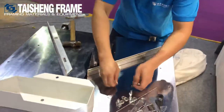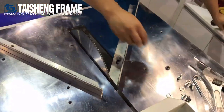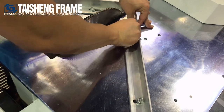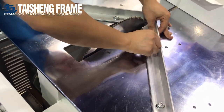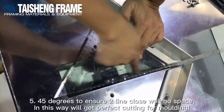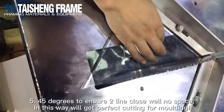Today we are cutting the 45 degrees. Put a secure on it — but not locked too tight, just placed there because later we need to adjust it with the ruler. Now we finish placing it and use the 45-degree angle ruler to adjust. Attention: this line and this line must have no space. This means when we cut the molding we will get the standard 45 degrees.